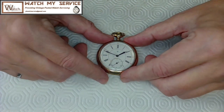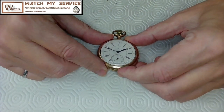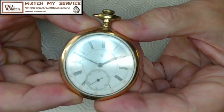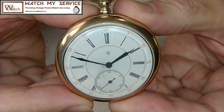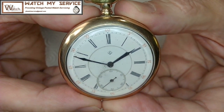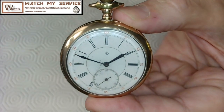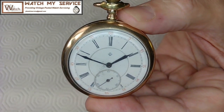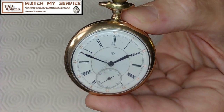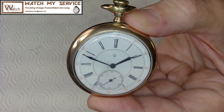So here we go. Today we're going to be disassembling, cleaning, reassembling, and testing this Timothy Eaton pocket watch. Let me move this in a little bit closer so you can see what this thing looks like. There it is — see the 'E' and a little diamond shape on the top? That's an E for Eaton pocket watch.